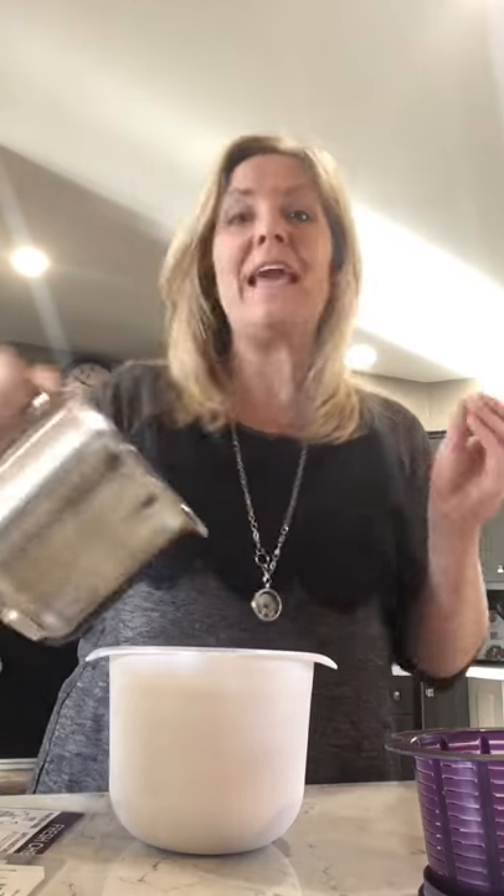Let me show you how you can make fresh cheese at home — super quick, super easy. The fresh cheese maker comes in three parts: the bowl, the lid, and the strainer. What you're going to do is put four cups of milk into the cheese maker. This can be any type — cow milk, goat milk, or soy milk, as long as there's a protein. Almond or coconut milk won't work.